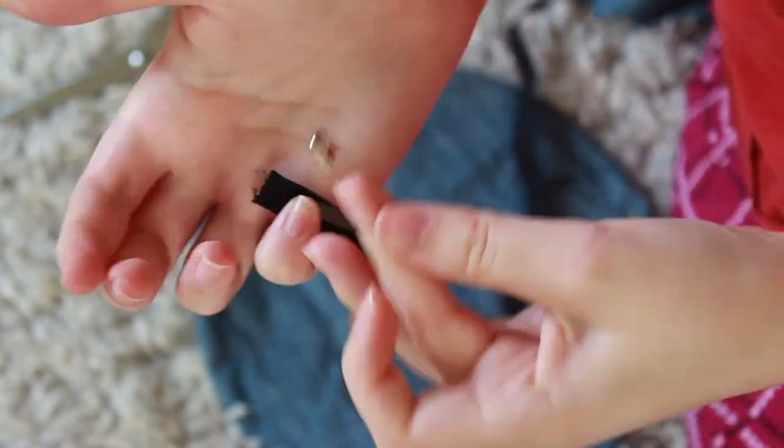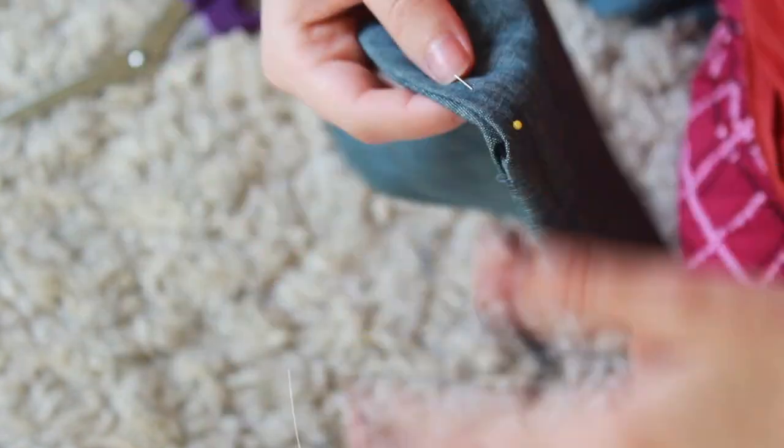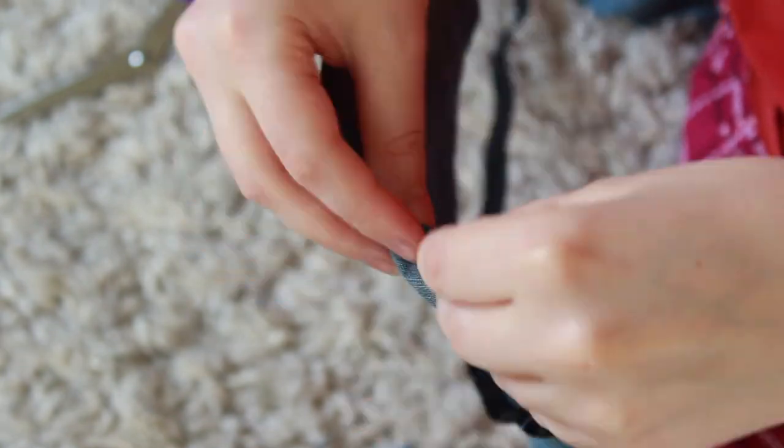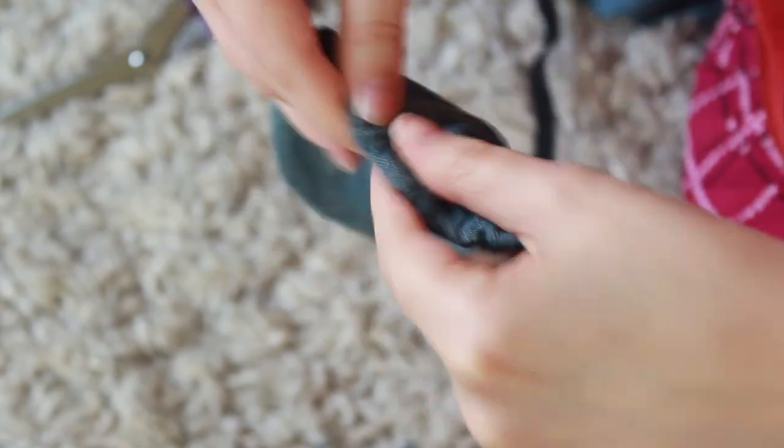Put a safety pin on one end of your elastic, insert it into the channel you just sewed, and gather the fabric as you go — you want it fairly scrunched up so it will hold onto the bowl. Snip the other end of the elastic and sew the two ends together, going over it twice with a forward and then a back stitch.